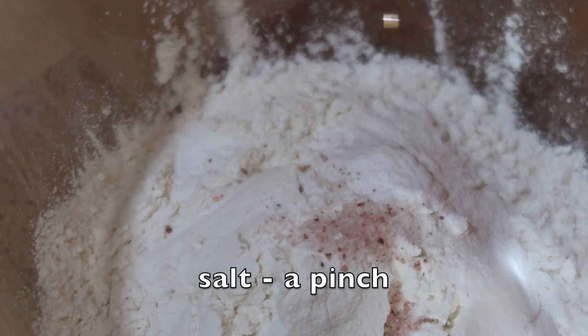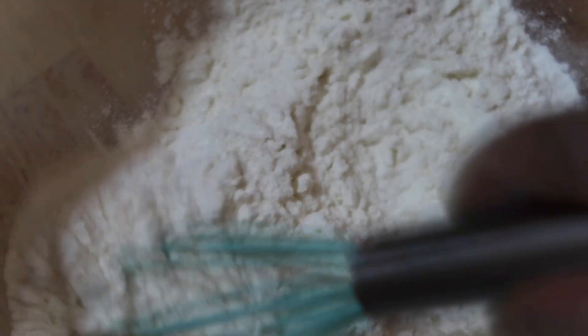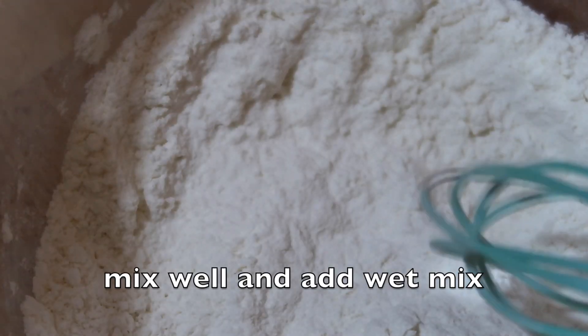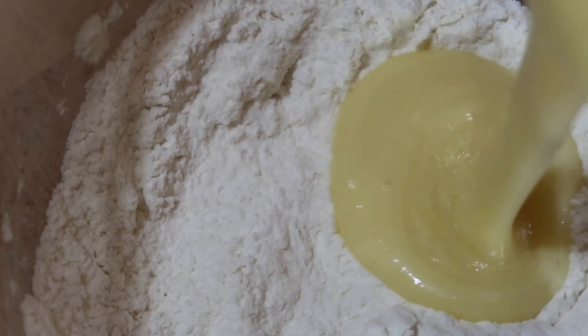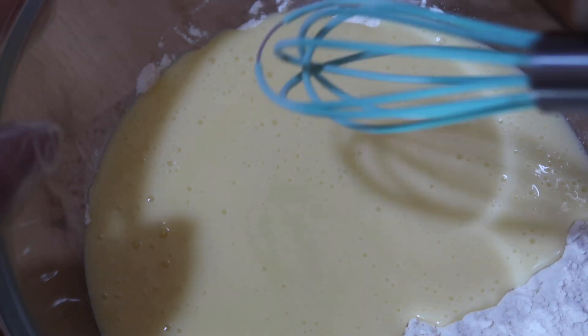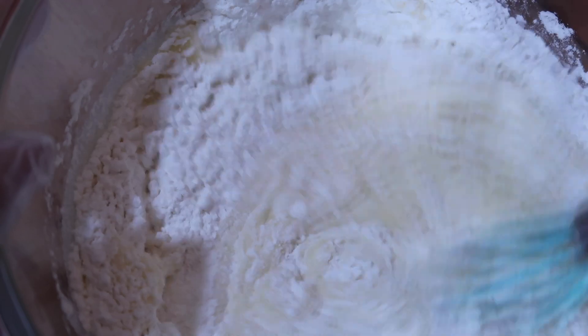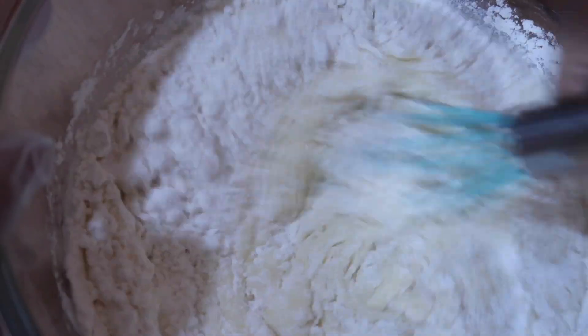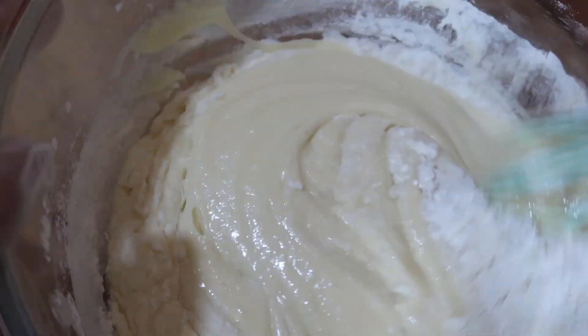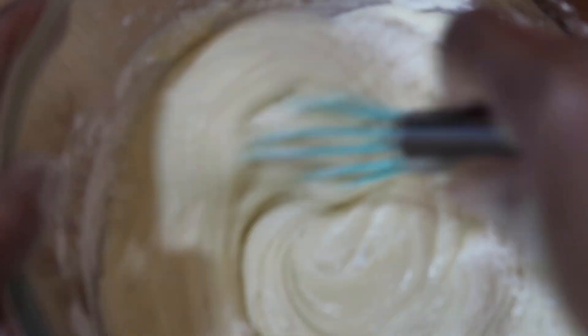Now let's mix the dry ingredients well. Then we need to add the wet mix what we have made before. I am using a whisk so that there are no lumps while mixing it. Mix well — yes, I think it's well done.